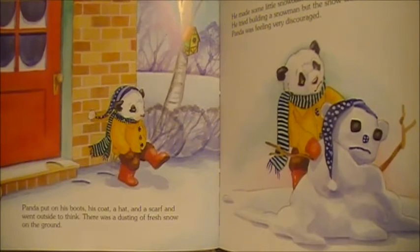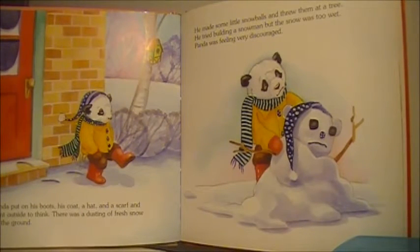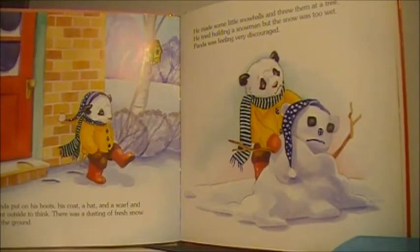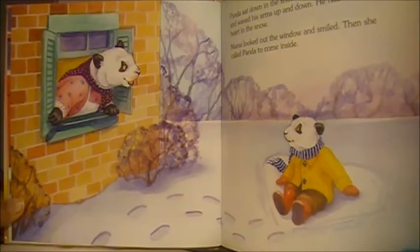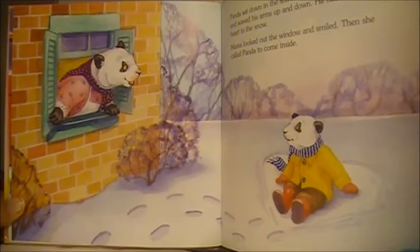There was a dusting of fresh snow on the ground. He made some little snowballs and threw them at a tree. He tried building a snowman, but the snow was too wet. Panda was feeling very discouraged. Panda sat down in the snow outside the kitchen window and waved his arms up and down. He had made a big heart in the snow.